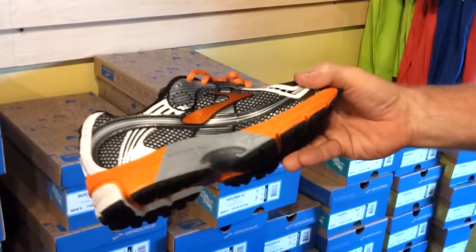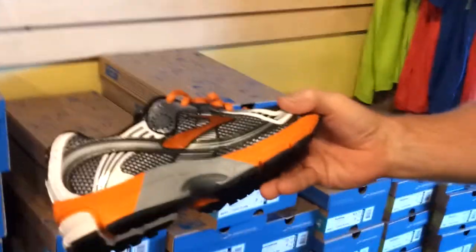What are these over here? That's the Brooks Ravena. This one has support in it, and you don't need the support. Just a good-looking shoe. Good luck with that race if I don't see you.